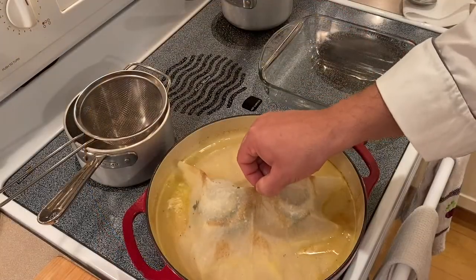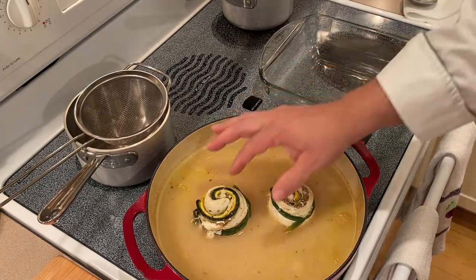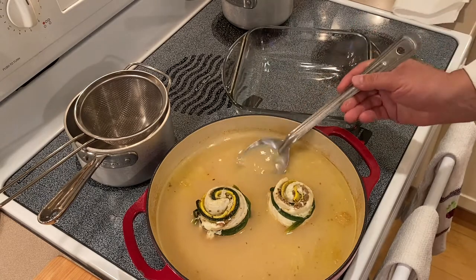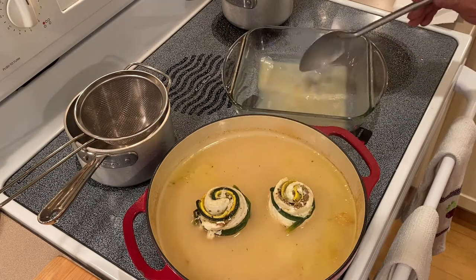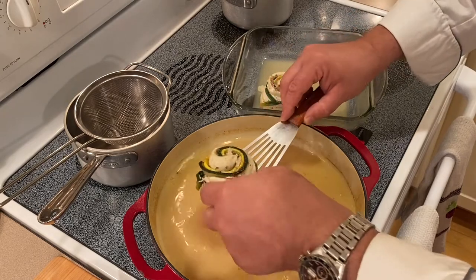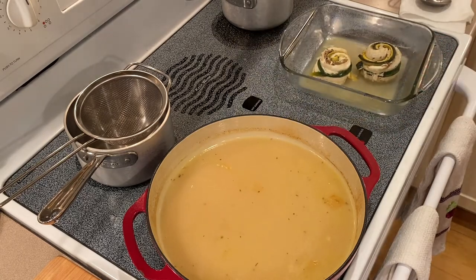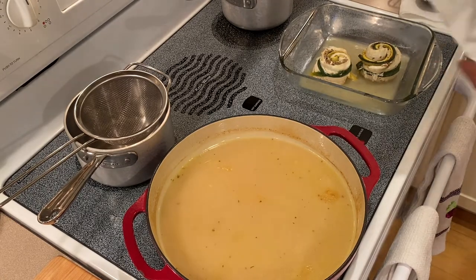Here we are, fresh out of the oven. Look how nicely it's cooked and also bound together from the proteins. I'd like to take some of the liquid, put it into an oven-safe dish or pan, add a little of this, and transfer the fish over. Wrap it with foil. The oven is already turned off so we don't further cook the fish — we just want to warm it.